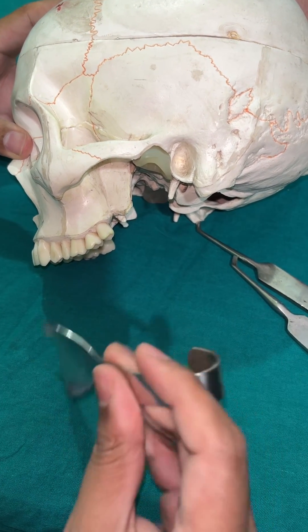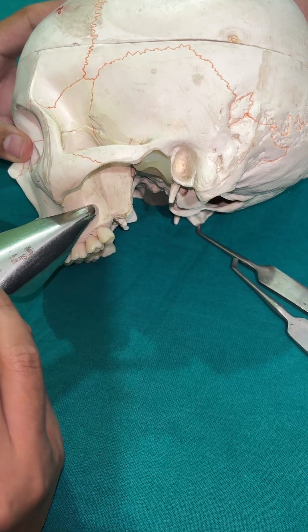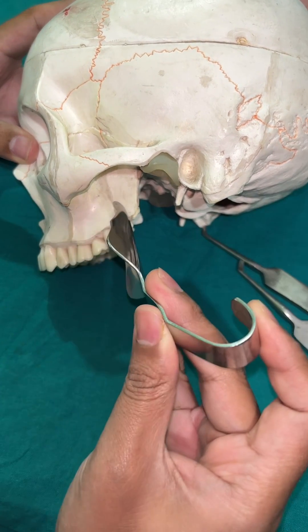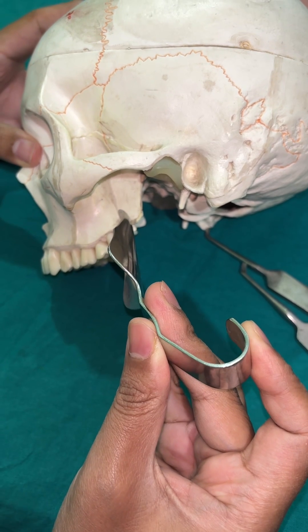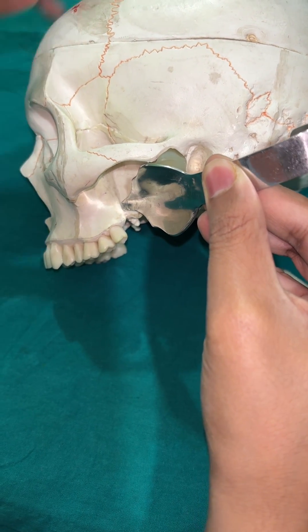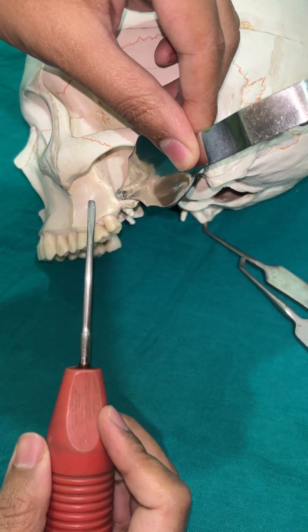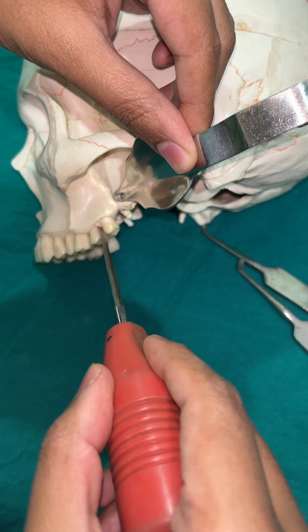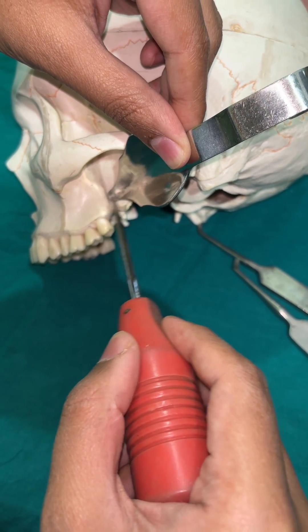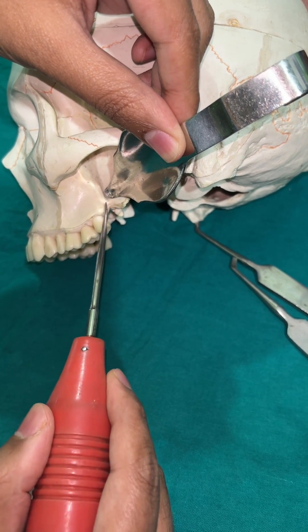We use the instrument like this — we put it here and go into the pterygomaxillary junction, then retract it like this. When we apply the luxorative elevator, we apply it to the third molar and it does not go beyond this retractor.